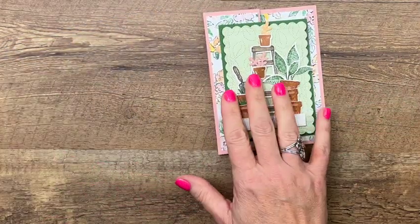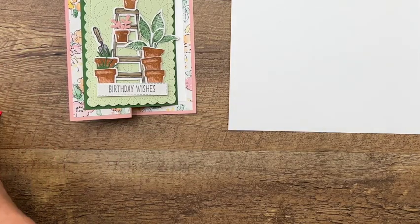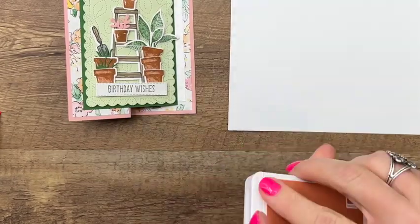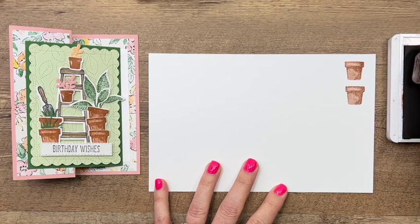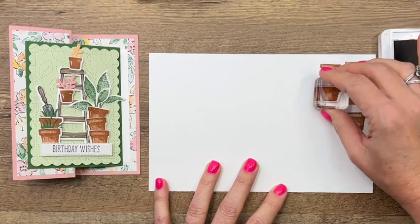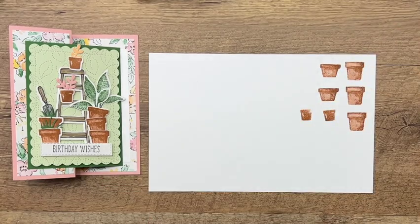I'm bringing in a couple of other things for our front. Let's do our stamping first. I'm going to use the flower pots from the Welcoming Window bundle — another last chance list item. We're going to use all three of the flower pot stamps. We're going to stamp them in Cinnamon Cider, which is a retiring color. Stamp the large flower pot three times, the medium flower pot twice, and the little baby flower pot twice.